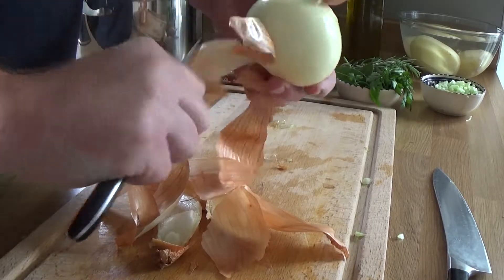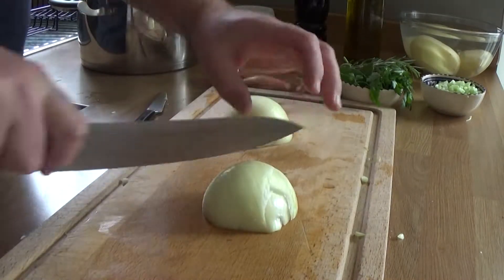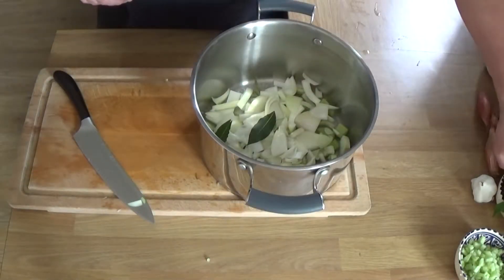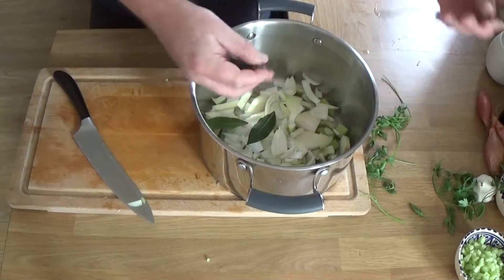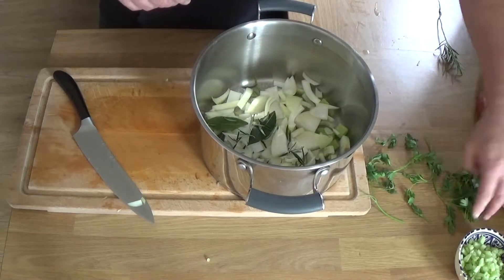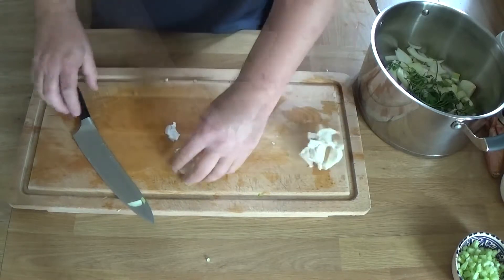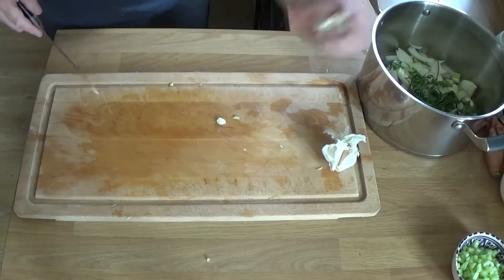This onion is for the stock, so just peel it and roughly chop it up — any old how, it doesn't really matter. Other ingredients for the stock: some bay leaf, some rosemary. I took one large branch from my plant in the garden, using about three quarters of it for the stock; the other bit is going into the risotto. A few cloves of garlic — I haven't bothered peeling these; they're going in the stock, just roughly hack them up.